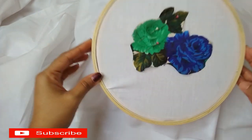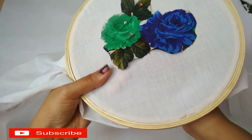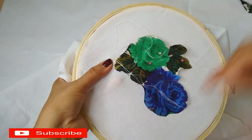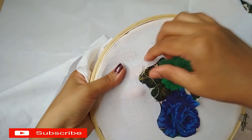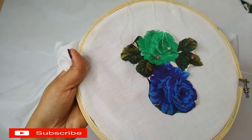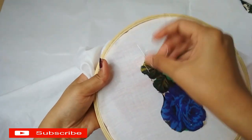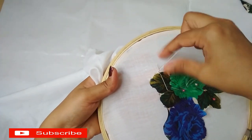We will stitch this thread. This is a machine embroidered thread. We will have a hand embroidered thread. We will stitch the chain stitch. We will stitch the buttonhole. We will do any color. We will stitch the pattern and shape the pattern.